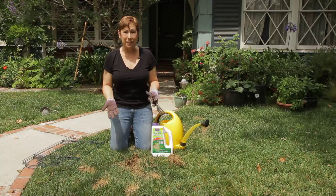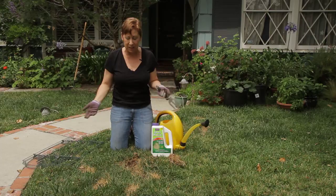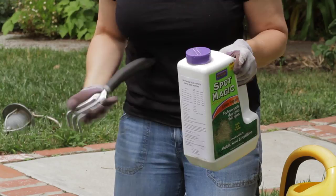I have a dog and she likes to do her business on my grass, so that means brown spots in the grass. I do like to keep the little bit of lawn that I have green, so it's important that I come through every once in a while and repair the brown spots. It's actually pretty easy to do — there are a lot of products out there. I got one that's called Spot Magic Sun and Shade.